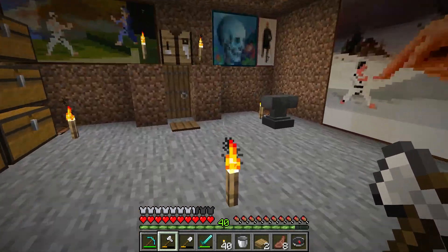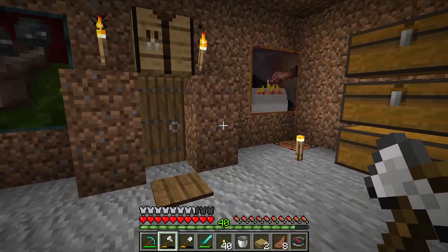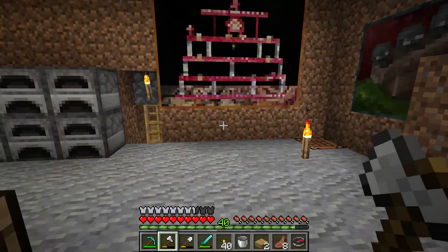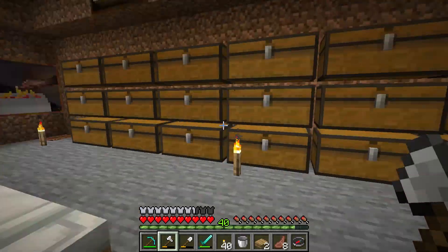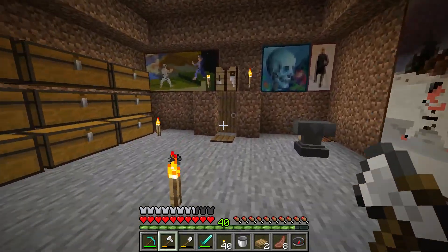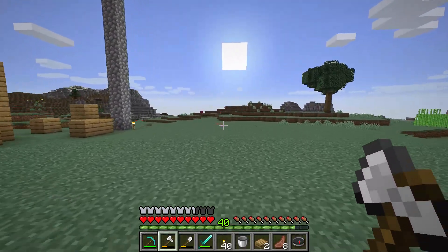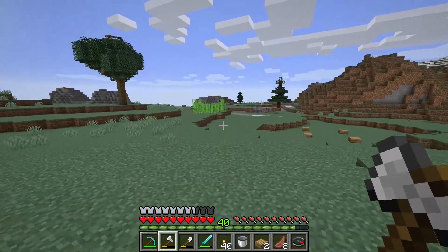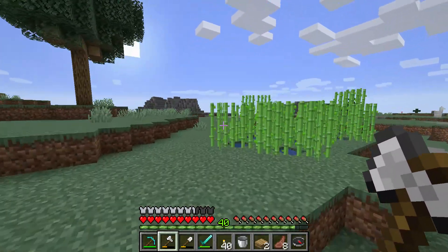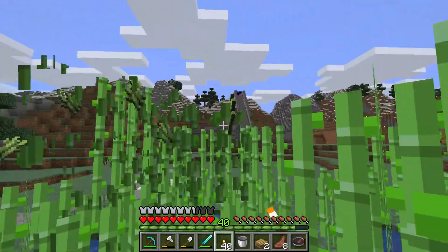Hello, I'm going to show you how to make a book and a bookshelf. To make a book you need to have sugar cane and leather. You can get sugar cane by having a sugar cane farm near your happy land.